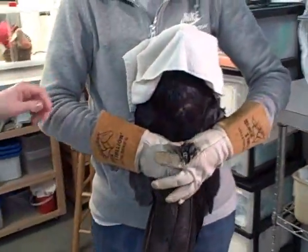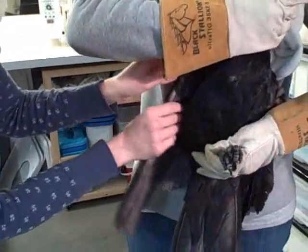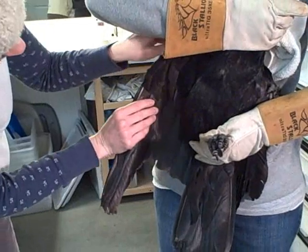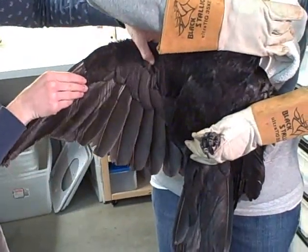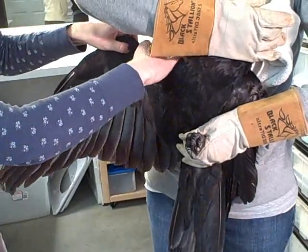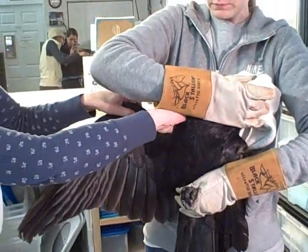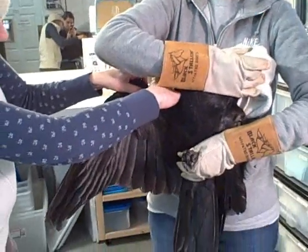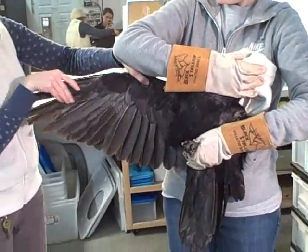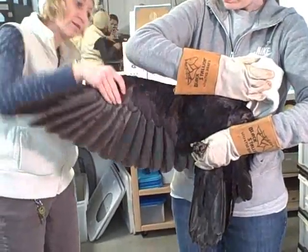Now I'm going to check his other wing. On this wing there's no swelling — I can feel the radius and the ulna. I can feel the humerus up to the shoulder and everything's intact. He's got full range of motion. That wing looks great.